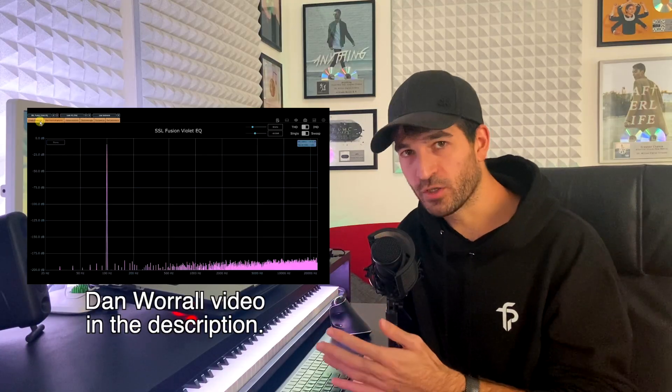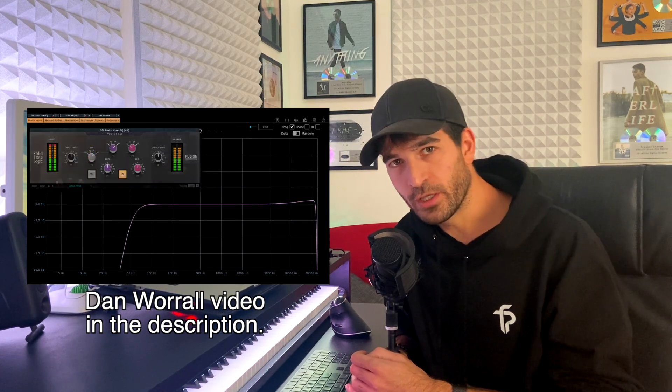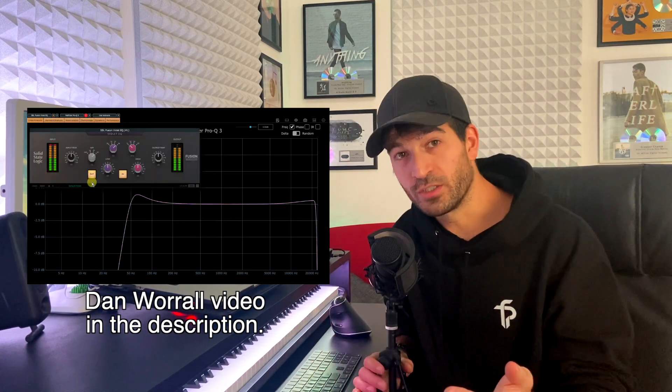So the SSL Fusion Violet EQ — this name is gonna kill me — is modeled on the SSL Fusion hardware. And when you analyze it with Plugin Doctor or other software, you just find out that it's a very normal digital EQ. Doesn't sound good? Yes. Can you do the exact same thing with any other parametric EQ? Yes. So why should you buy this?